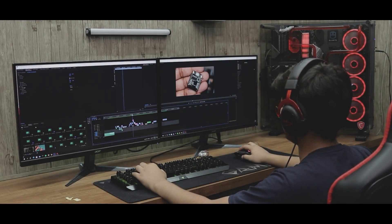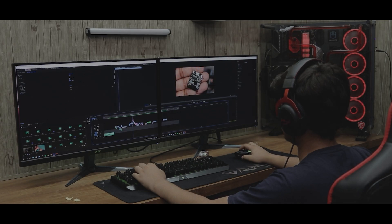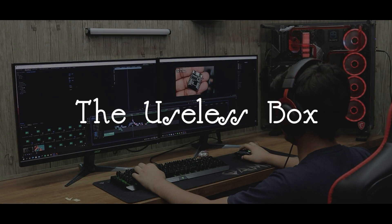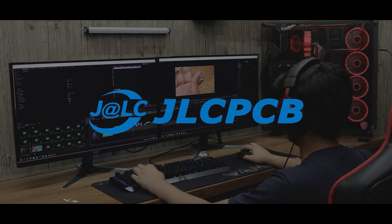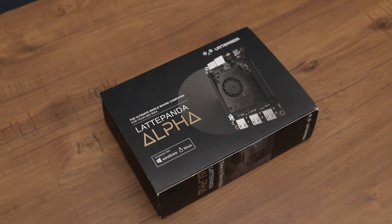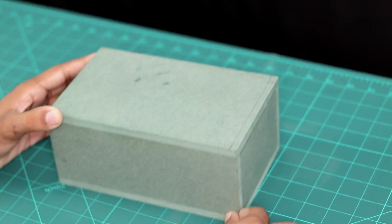Yo what's up guys, I'm back with another video. Today I'm going to be making the most useless project I have ever made — the useless box. This video is sponsored by JLCPCB, I'll talk about them later. I'll also announce the winner of the Latte Panda Alpha giveaway, so stay tuned for that as well. Let's get started.